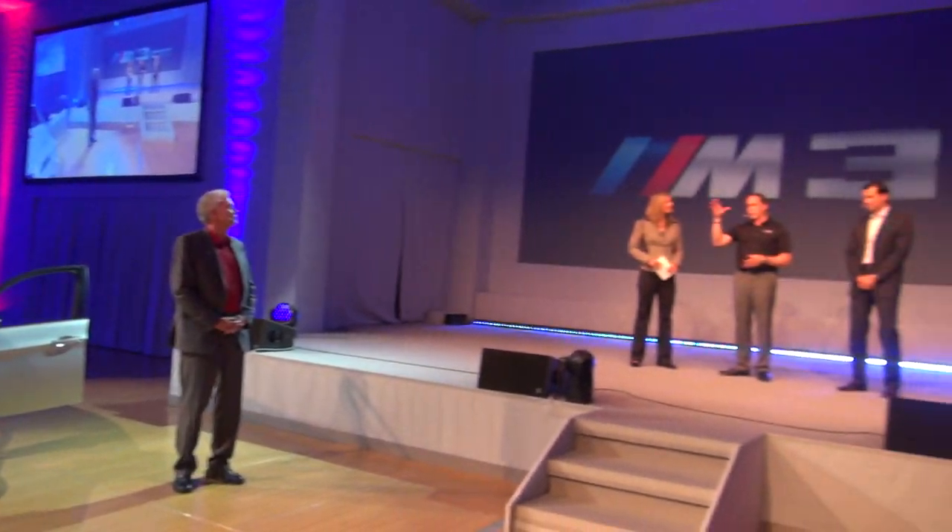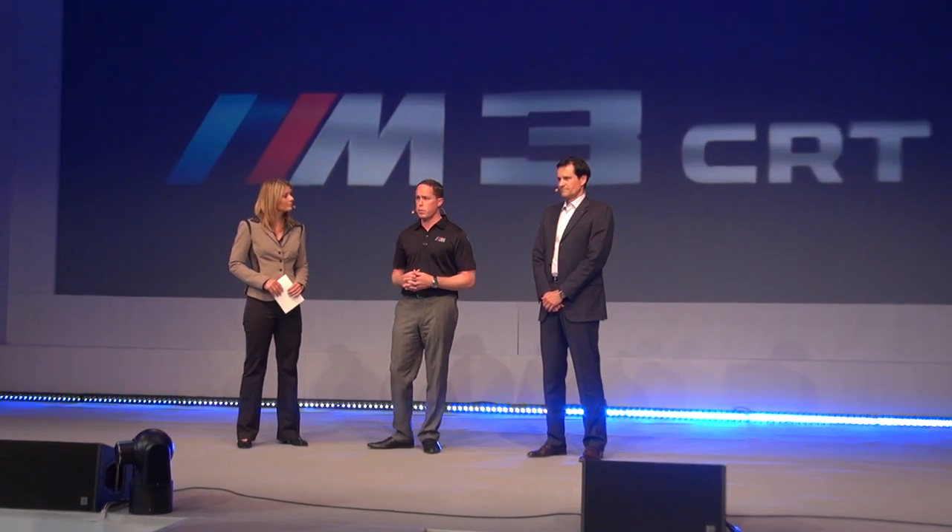This car is so special. We started with the bonnet, or the hood of the car. We have the carbon honeycomb core that we use here. This is the first time we've ever used this — a worldwide introduction to the BMW M family. This helps us reduce the weight in the front end of the vehicle.